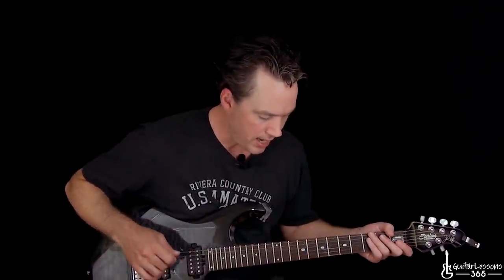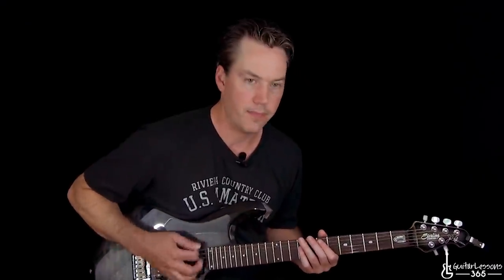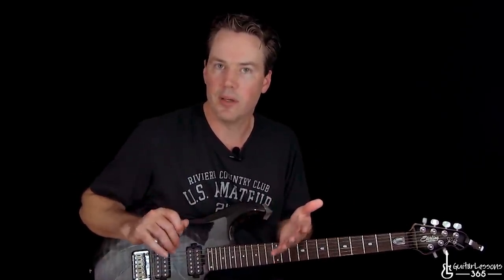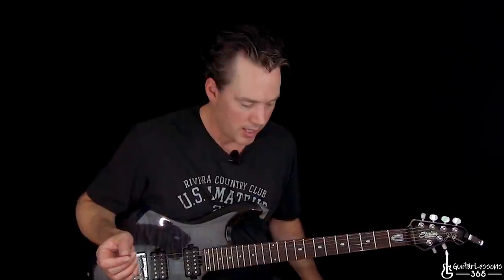So now after that, we go back to the main riff again. There are going to be some slight variations while they're playing — they might play a chord voicing an octave up or whatever — but for the most part it's just going to be that main riff without trying to get into all the tiny little details of it. Just play that riff again and you'll be fine.